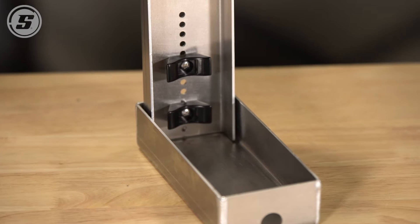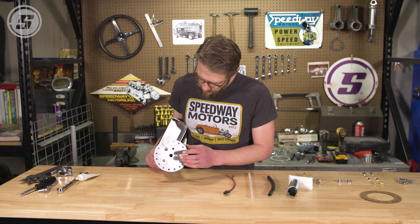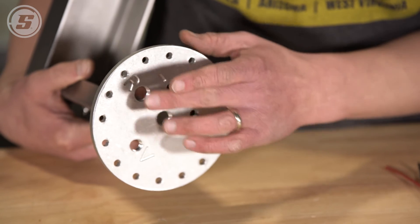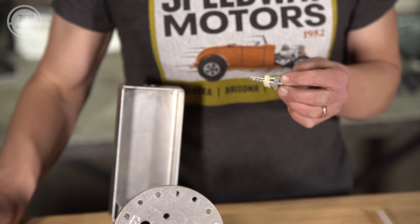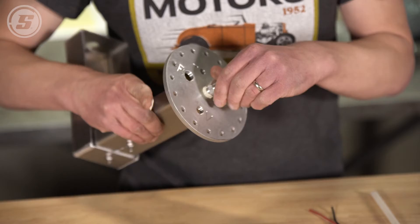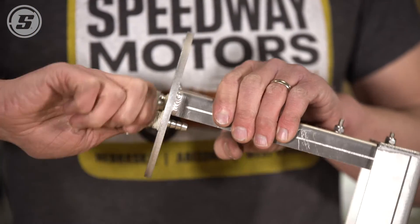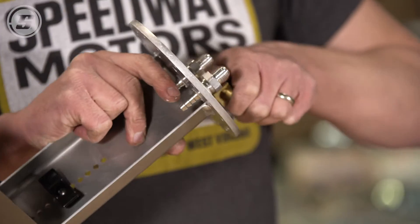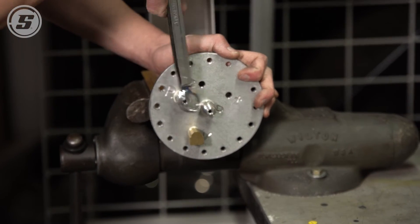With all of that done, we're going to assemble the fittings into the top plate. These are labeled with what they need to be — positive and negative for the battery connections, pressure, return, and vent. So it's all pretty straightforward. We're going to use plenty of pipe dope on these and install our fittings that are included. We're going to clamp these in the vise and snug them down all the way before we move on.